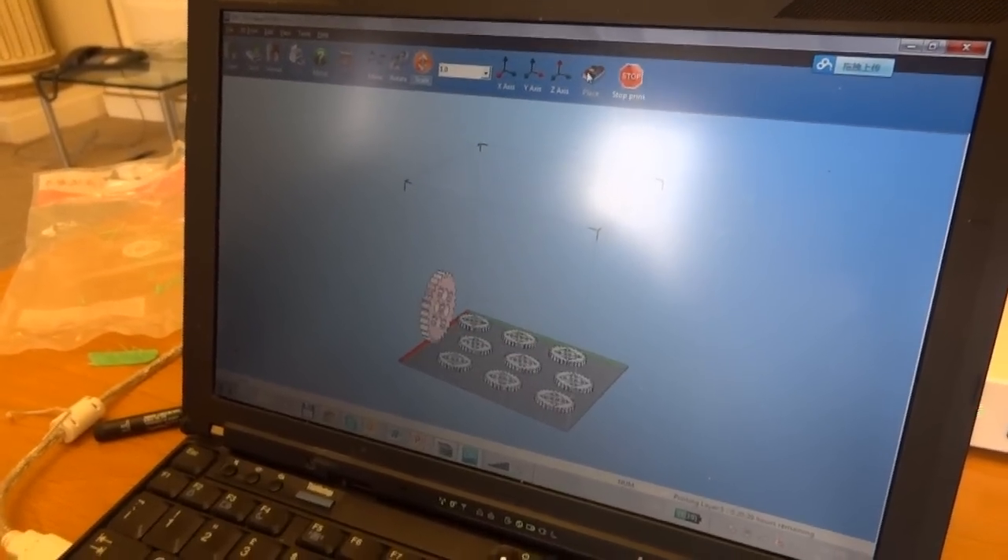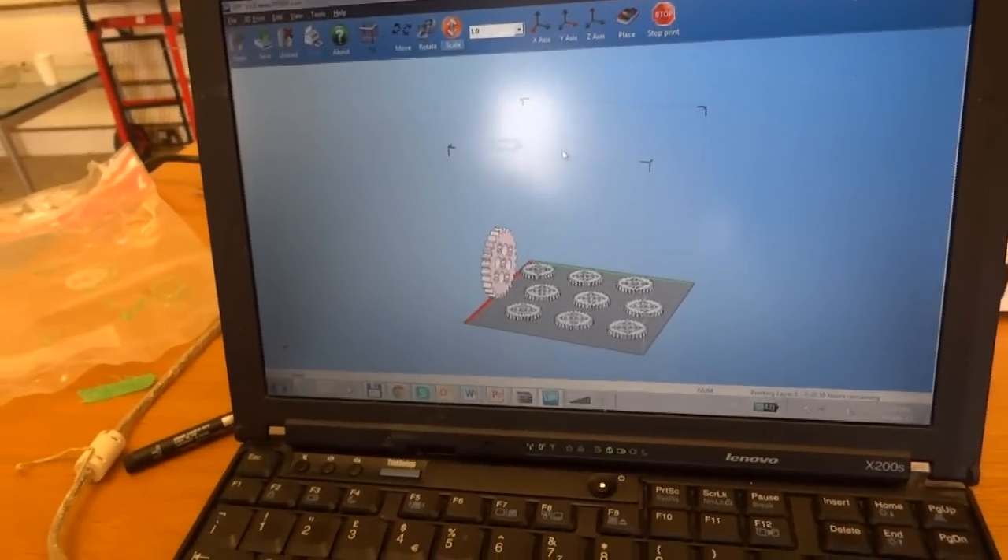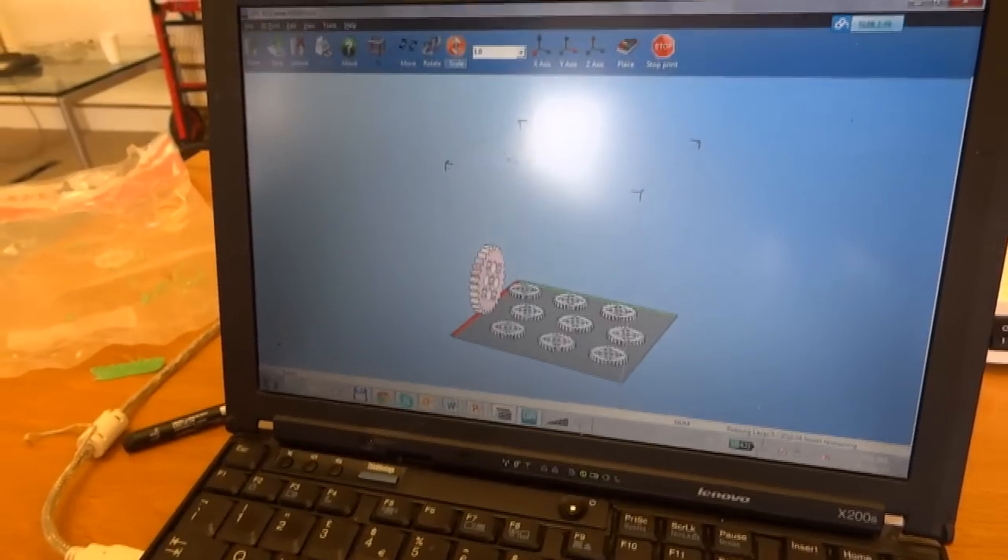And this just takes normal STL files. Yes, normal STL files — same as you'd put into Slic3r or anything else. Excellent. Let's see how that print's doing.